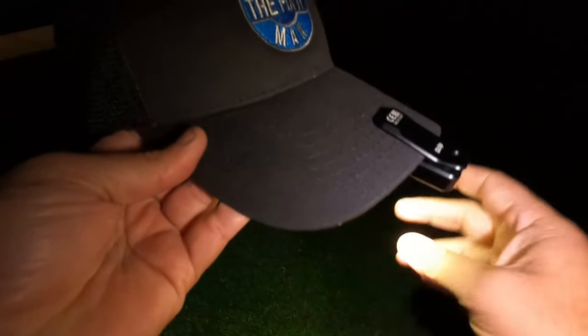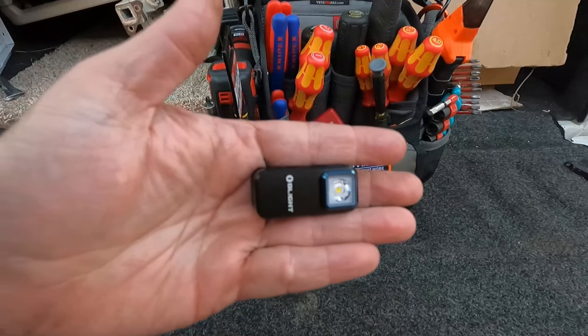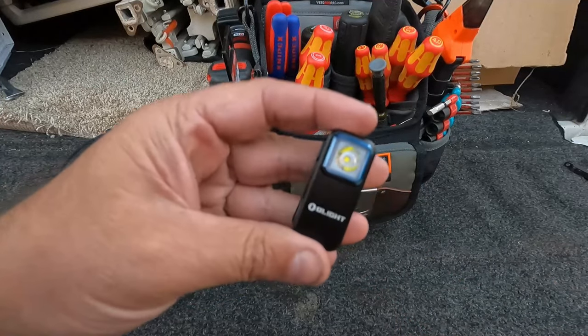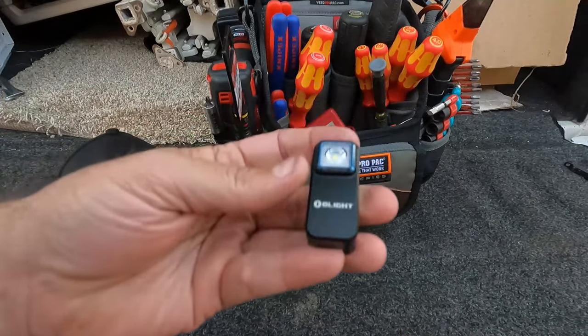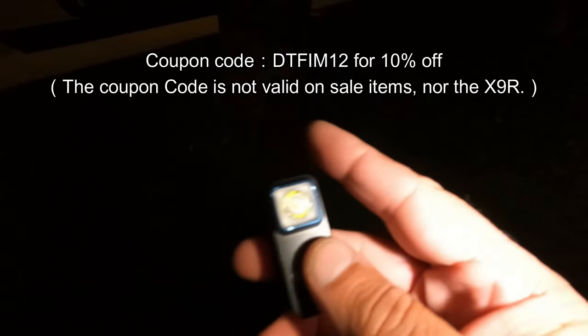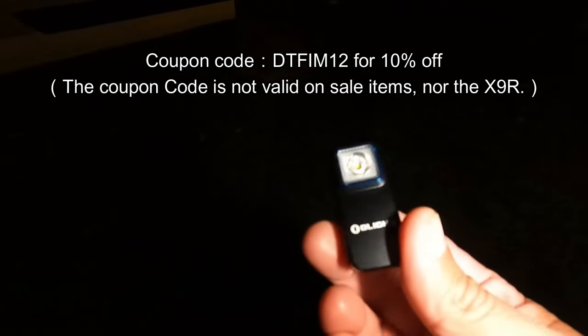Super cool little light — very happy. So powerful for that little size, and really a lot smaller than I expected even when it was shipped to me. I want to say thanks to Olight for sending this to me. These would make a great stocking stuffer or gift for anyone this holiday season. I'll get a link in the description where you can pick up this exact same light. Olight was also kind enough to give me a coupon code — I'll put it on screen and in the description.